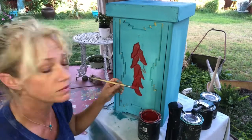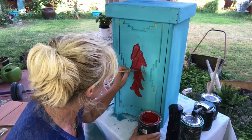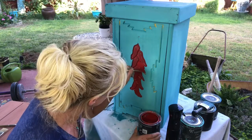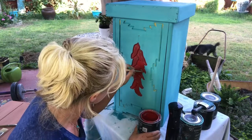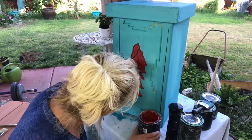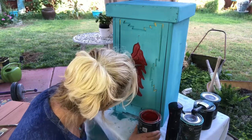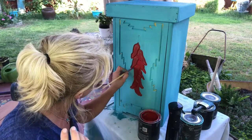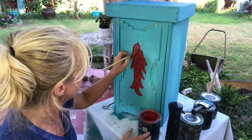We need one more ristra — let's get that one done. Alright, so there we go: we have our little ristras on there. I'll always go back and tighten that up a little bit, which I will definitely do.